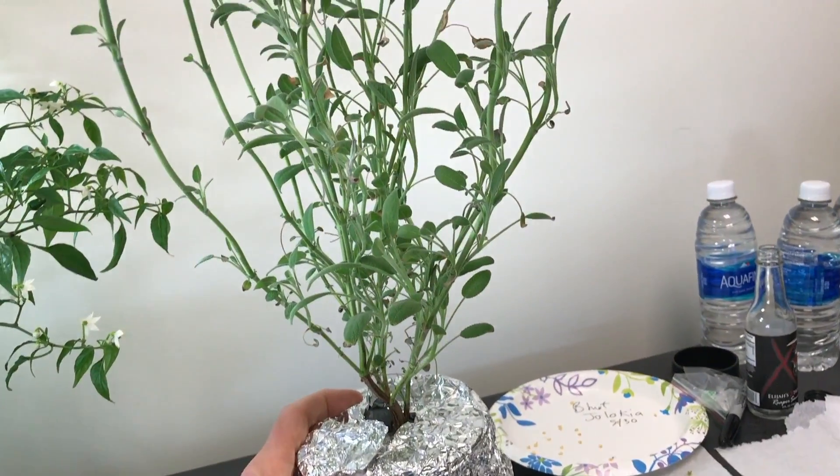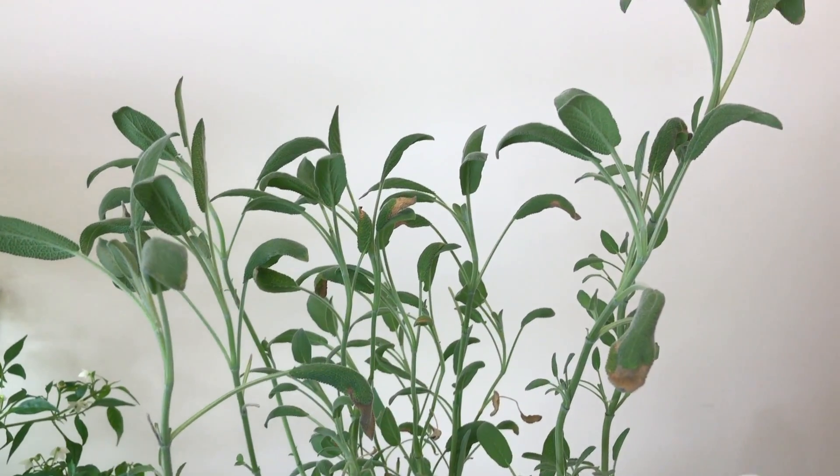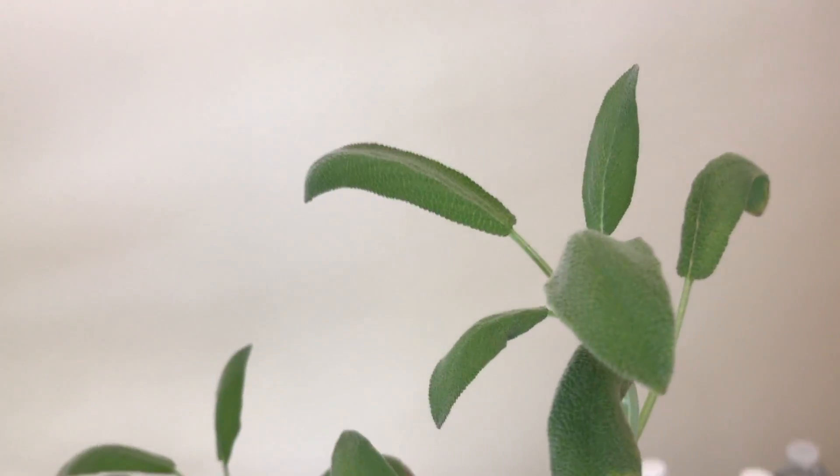This is the sage plant. A few weeks ago it ran dry and lost a lot of leaves, but it's making a comeback. There's still a few leaves that look kind of burnt, but overall I think it's doing really well.